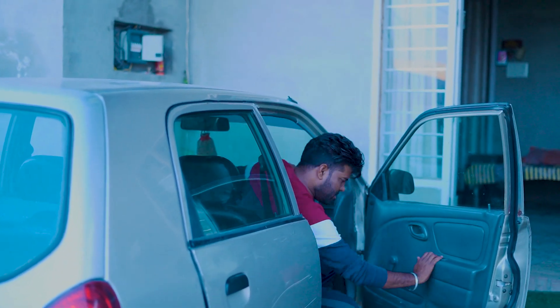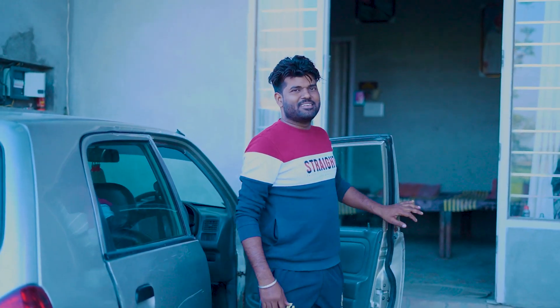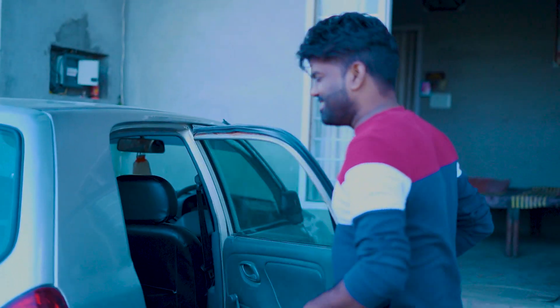Hey, do you know what's going on here? I'm going to show you a park. Let's go.